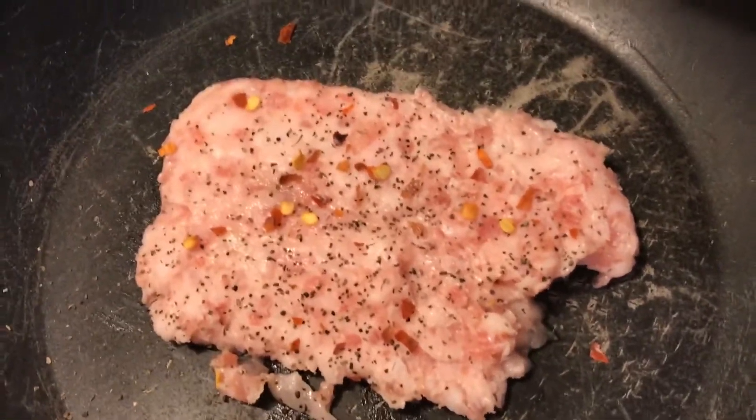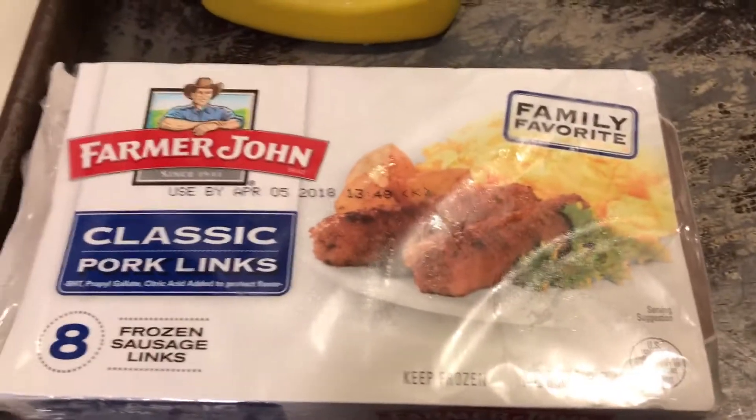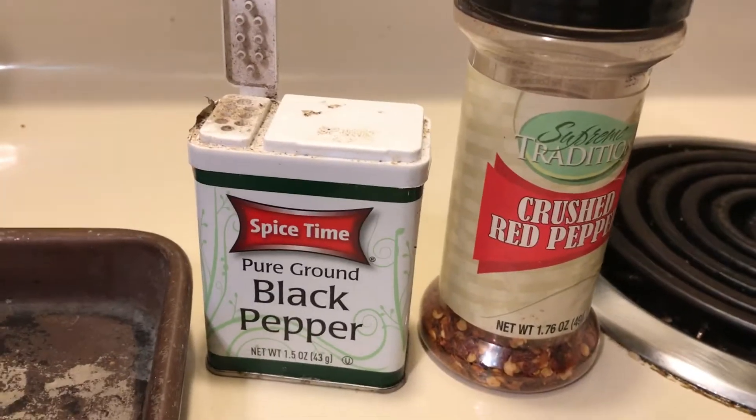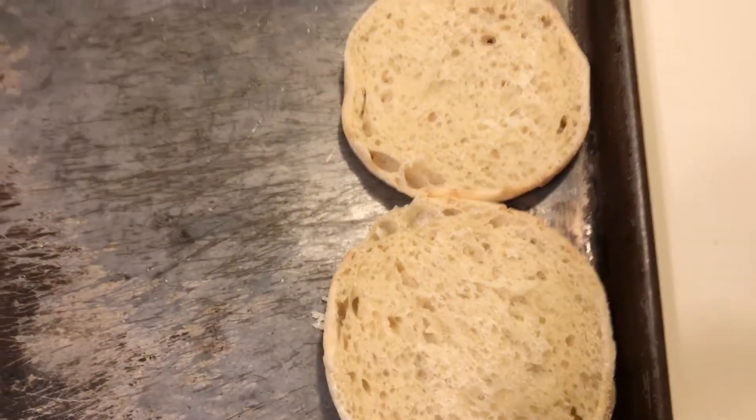This is a cheap meal. I took two pork links and I'm flattening them with my spatula. I put a little black pepper and crushed red pepper — you have to be careful with salt.